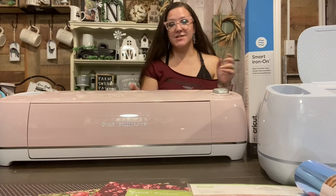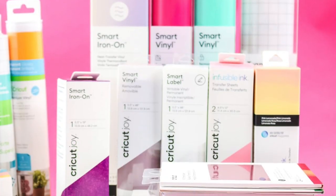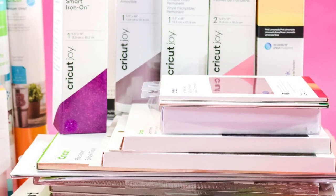We're going to start off by talking about the Explore Air and the Maker and what they do. Then the next video in the beginning of December, we will go over all of the materials that each machine cuts. And then hopefully the next video after that, we can get into Design Space and so on. So if that's something you're interested in, let me know in the comments down below. I want to thank Cricut for sponsoring today's video. Don't forget to give this video a big thumbs up and let's jump in.